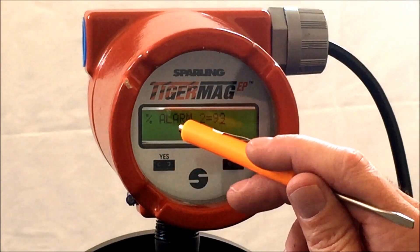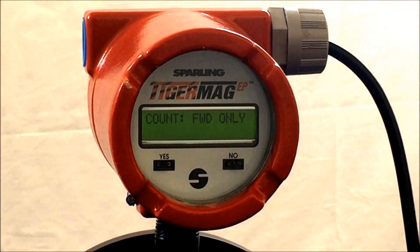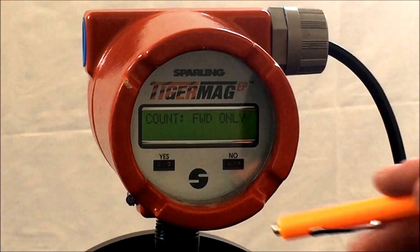Hit yes, yes once again. The meter will respond count forward only. To change the indication, hit no and the meter will show you the other options per count direction, and then back to forward only, which is factory default.